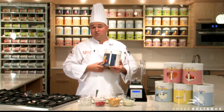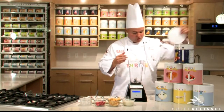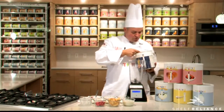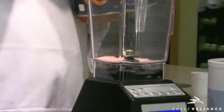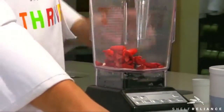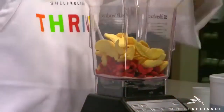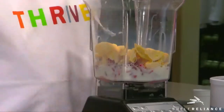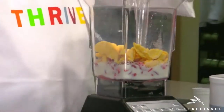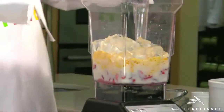You can mix and match these however you'd like. To add the ingredients to the jar of the blender, we're first going to add three tablespoons of our Simply Peach drink mix. Now we're going to take our freeze-dried strawberries, our freeze-dried peaches, our milk, sugar, and our ice to keep it nice and cool and refreshing, as well as our yogurt.